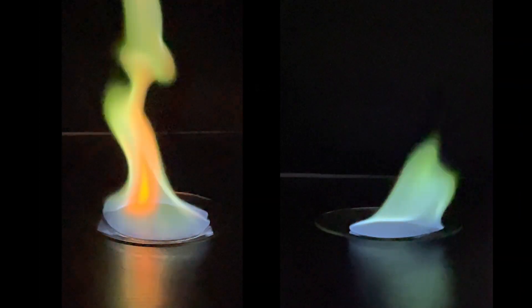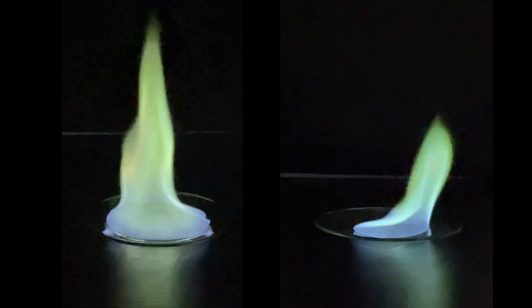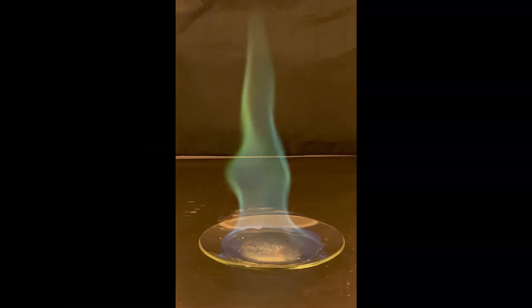Overall, I consider this a complete success. Nothing blew up, and the flame was beautiful.